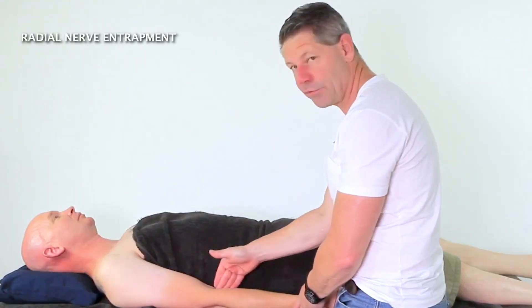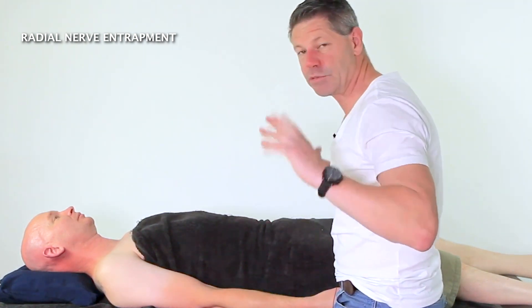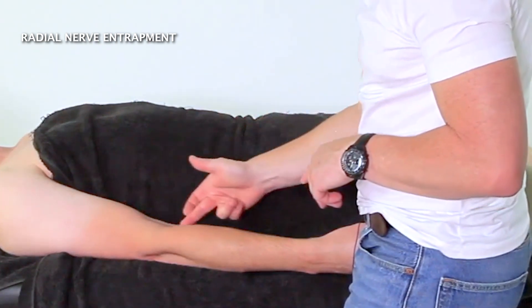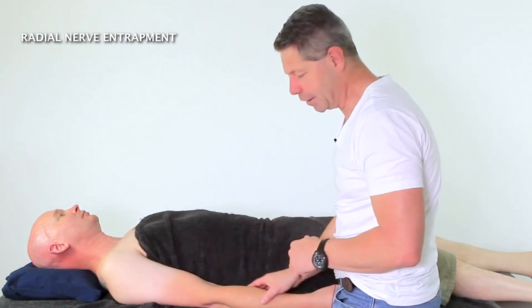I see a lot of radial nerve entrapment primarily with people doing wide grip chin-ups. You tend to find that they get entrapped through here, and they do tend to think they've got more of a biceps tendon issue and lateral elbow pain.